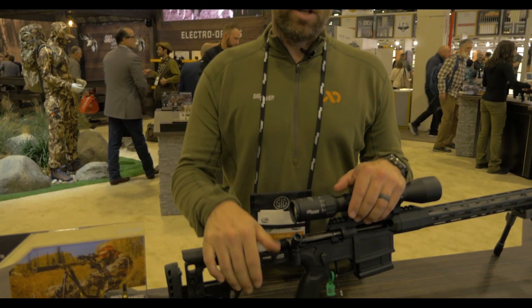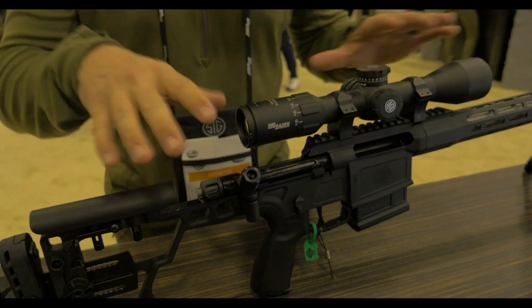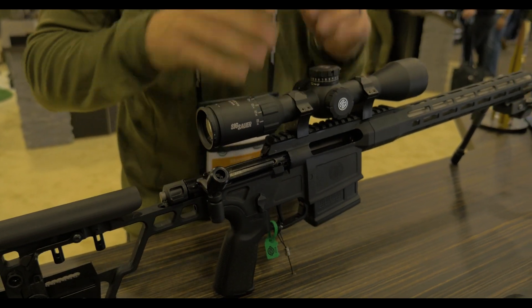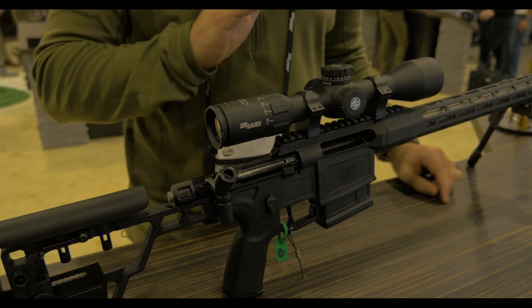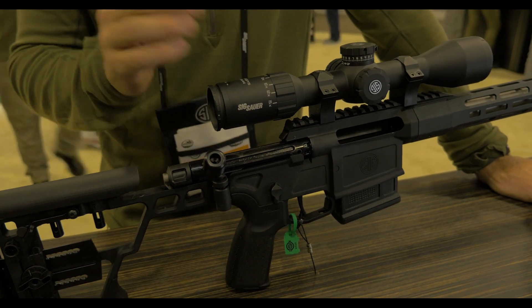The name CROSS comes from the nature of this rifle. It is a hybrid platform. So you're looking at it — it looks like a chassis gun, it looks like a precision gun — but it's not either one of those things. It is a precision rifle designed around a hybrid platform that makes it six and a half pounds.